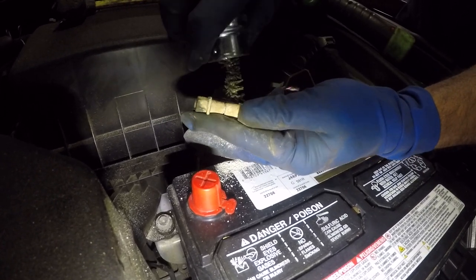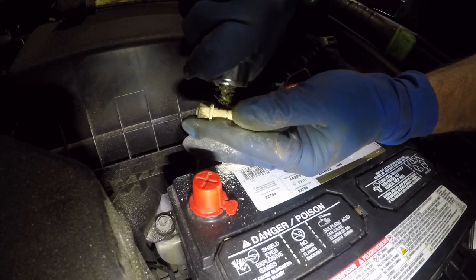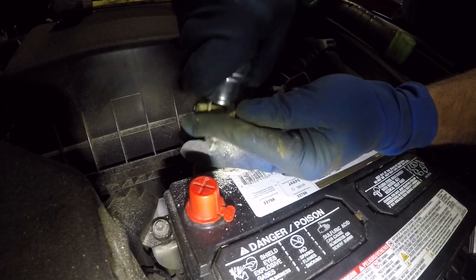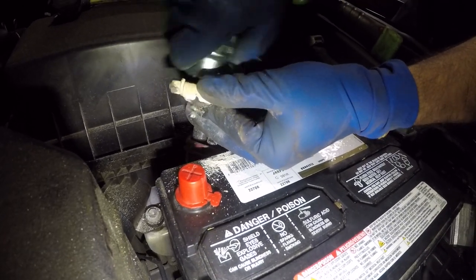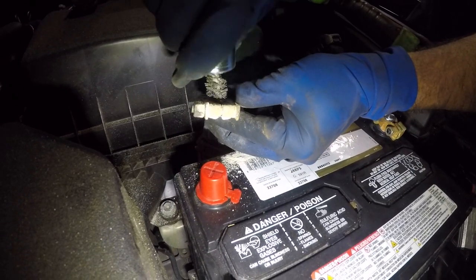Clean it really good because the contact has to be solid. It's about 40 degrees here today — the temperature dropped from 50 to 40, and my friend is having trouble with this car. The colder it gets, the weaker the start is. So I want this thing to be super clean. We might get him new terminals down the road.